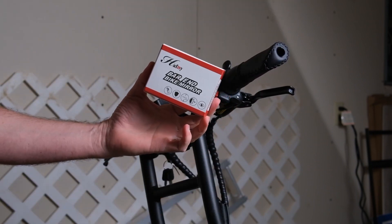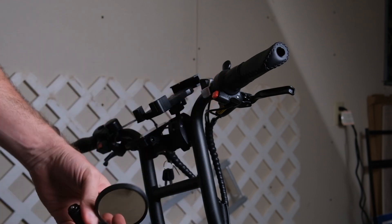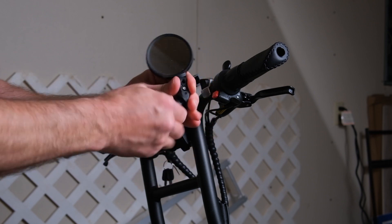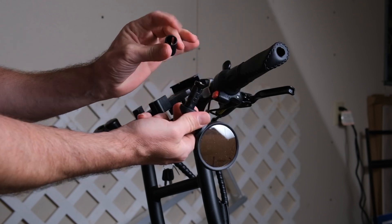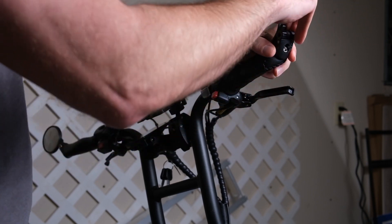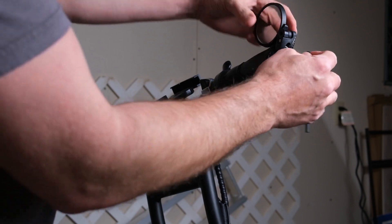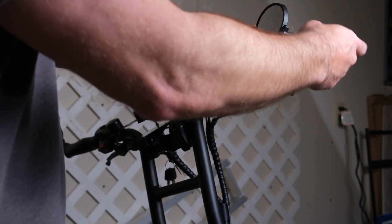Next we're going to install the handlebar mirrors. Remove the end piece on this mirror so that it will fit into the hole inside the handlebar. Now we're going to go ahead and tighten this bolt down, which will expand it inside the handlebar and make everything nice and tight.